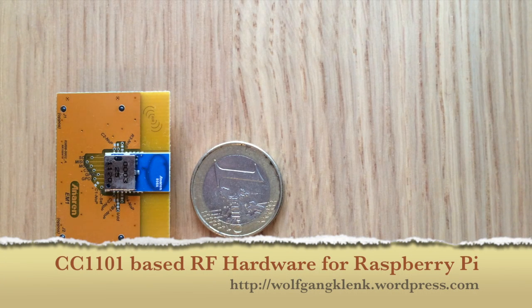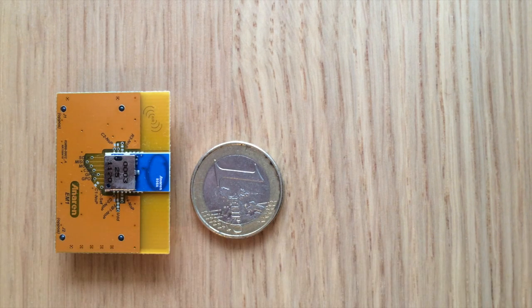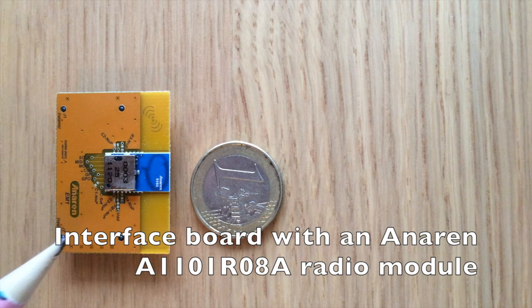Hello. Today I want to show you the hardware parts of my little radio frequency project. First of all, there is the interface board with the Nanaren A1101R088 radio module.